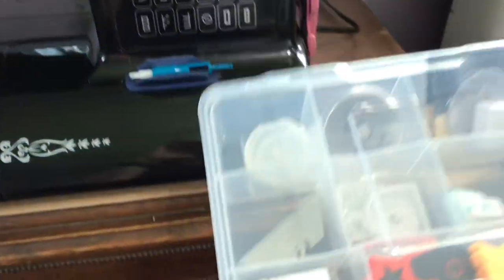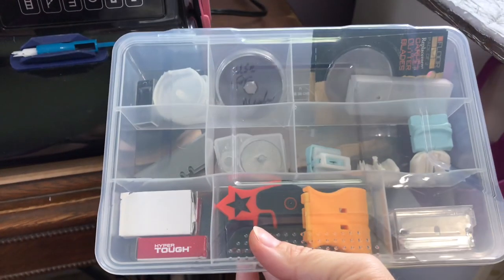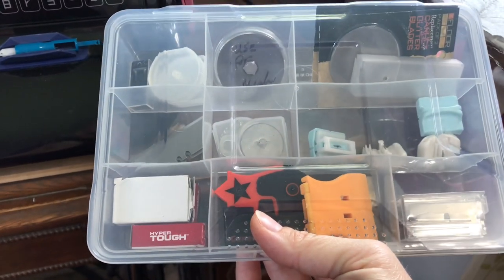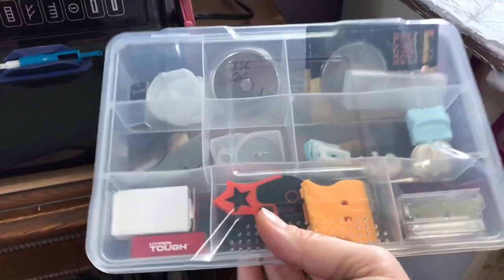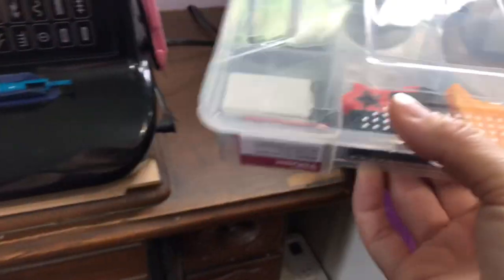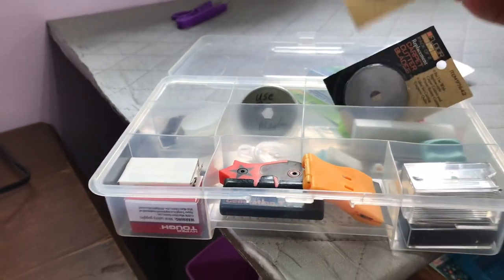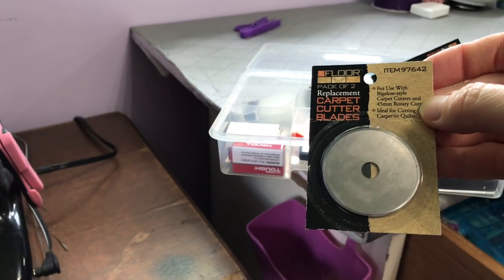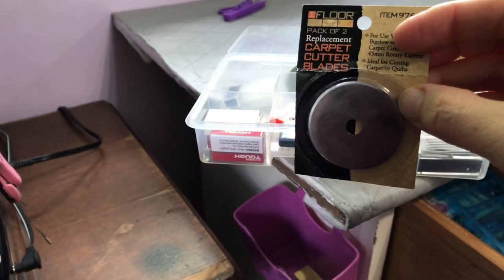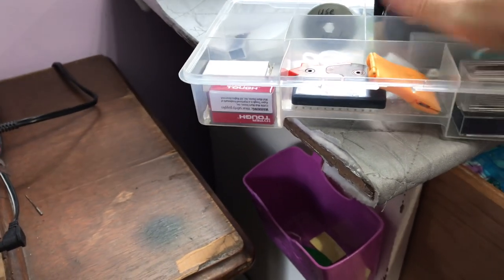To hold my rotary blades and other blades, I have one of these boxes — I got it at the Dollar Tree and it holds my blades. Now the tip about the blades and rotary cutters: they've got these at Harbor Freight and they are way cheaper than buying blades at a store. They're carpet blades, but they fit in a 45 millimeter rotary cutter and they work awesome.